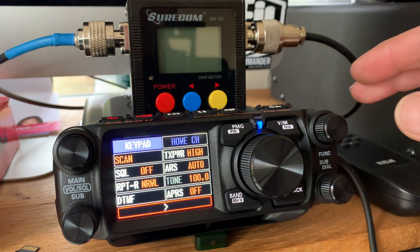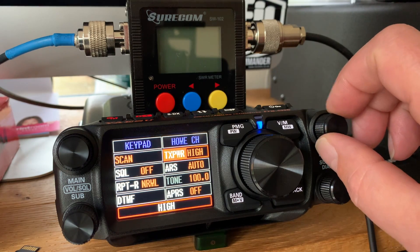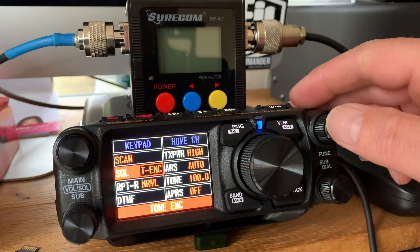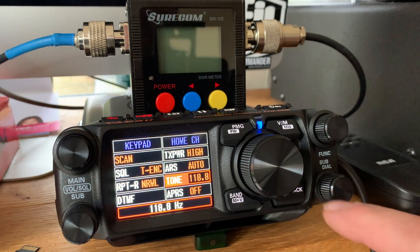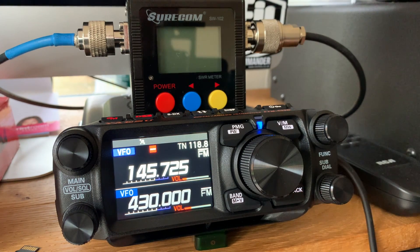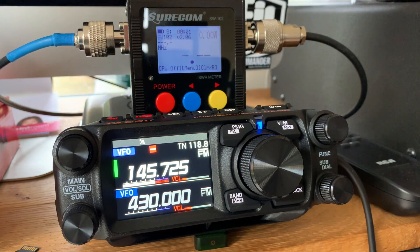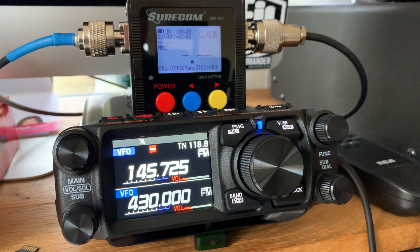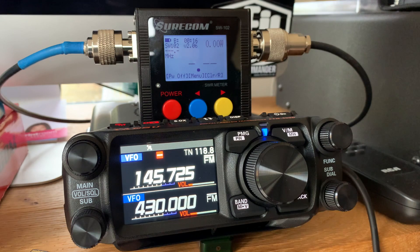Let's go into the functions and see — we need to go to the squelch. This is actually very simple to use; I've not read anything. We need to go to the tone for my repeater, which is 18.8. Let's just see if it works. Let's see how many watts it's putting out and see what the SWR is like for this antenna. 1.6 — that's not good. 44 watts on full power. It's on medium — 21 watts on medium.